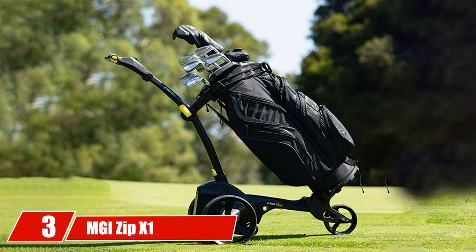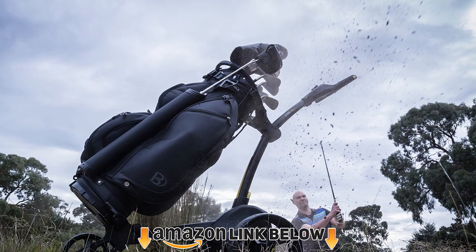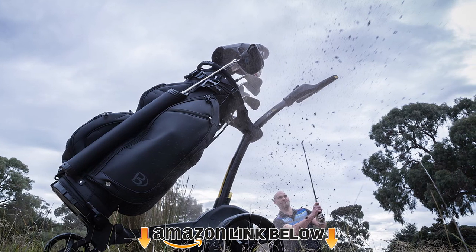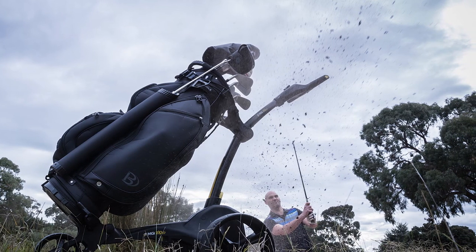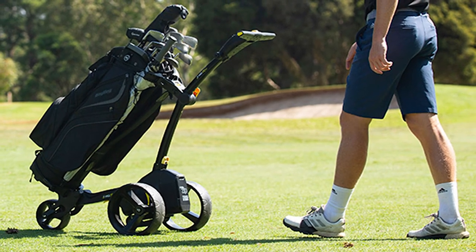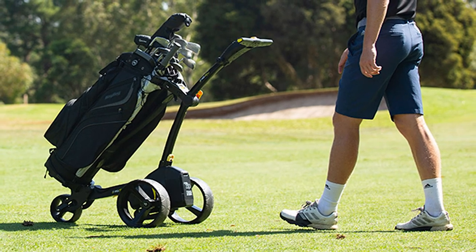The number three position is held by the MGI Zip Zone electric golf caddy. The Zip Zone uses a 250/24 lithium battery with a click-and-go system. The battery can perform for at least 36 holes on a single charge. The weight of the Zip Zone is 22 pounds without the battery and 26.72 pounds with the battery. Folded dimensions are 7.55 x 18.5 x 16.5 inches.